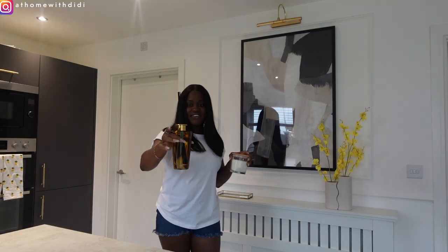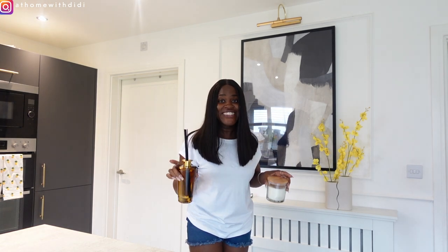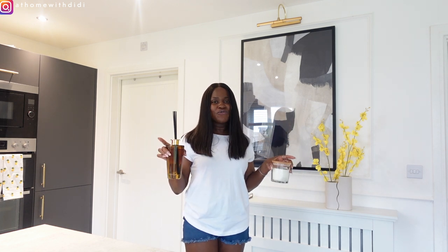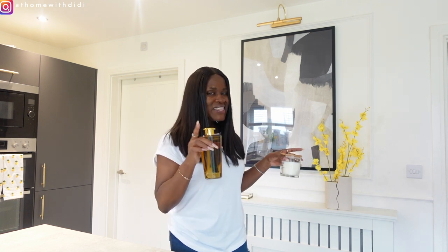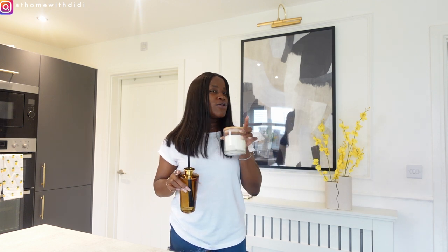I'm going to go in with this diffuser I got from Dunem — it smells really amazing. We don't want a kitchen where people come in and it just smells like food. Yes, it's okay for your kitchen to smell like food when you've cooked, but always strive to get rid of that smell as soon as possible, especially because it spreads around the house. That is where candles, diffusers, and wax melts come in — please try to incorporate these into your space, it's very important.